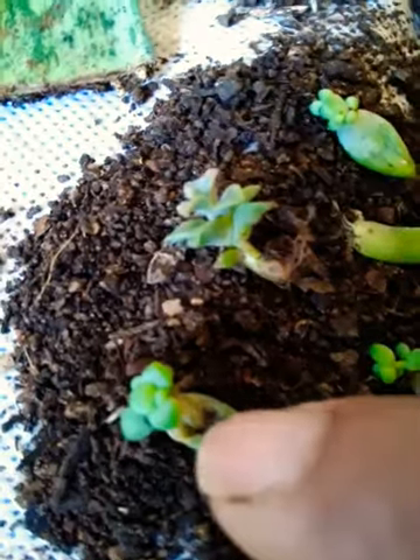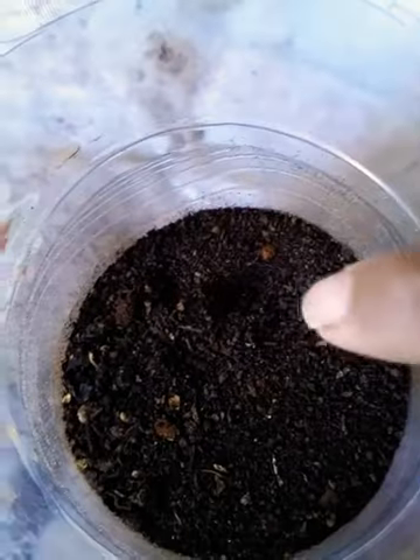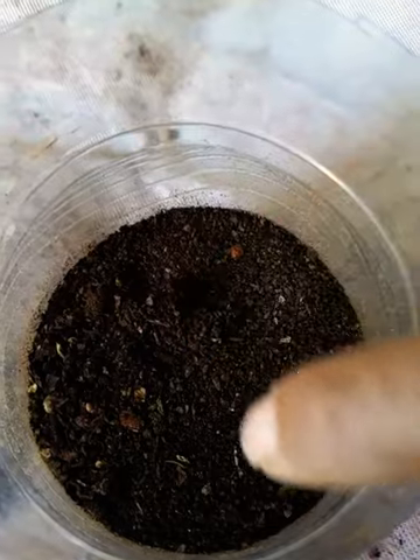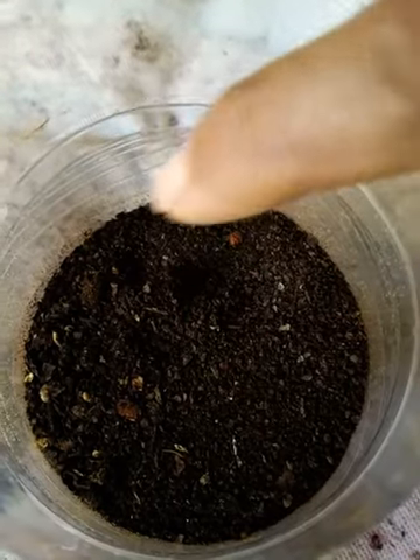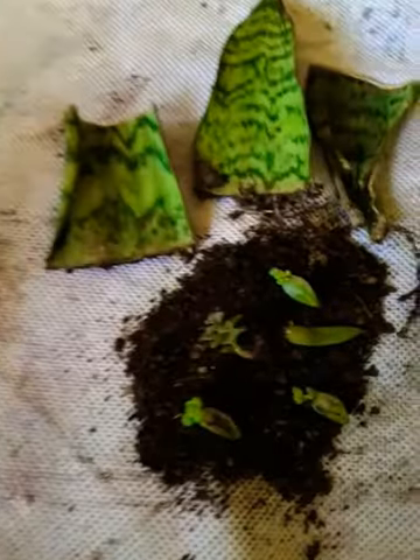This looks nice. A bunch of leaves is coming out from the leaf which we are using for propagation. This is where I have been keeping this — we can spread the leaves and leave it, gently water it, and wait patiently till new leaves come out.